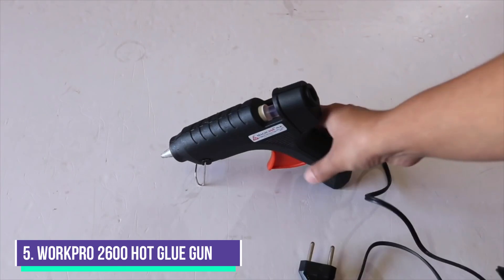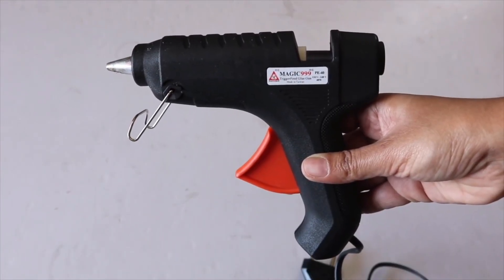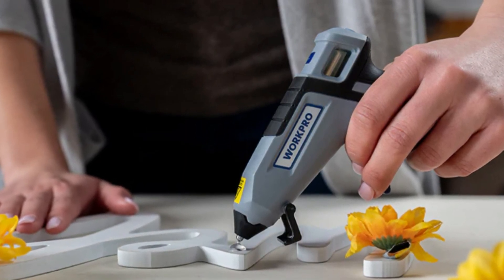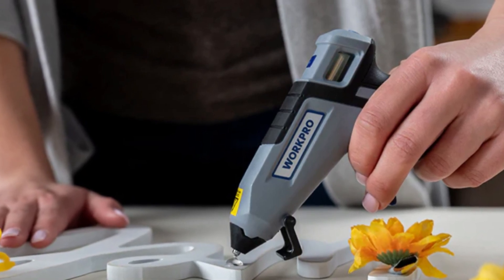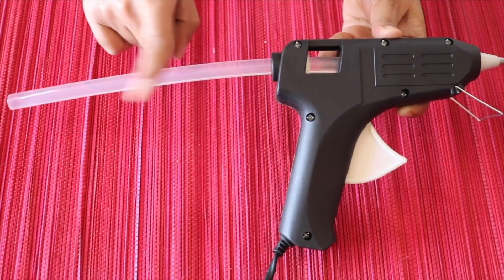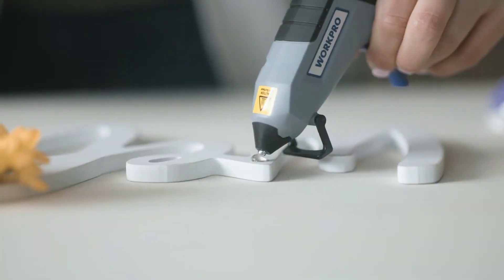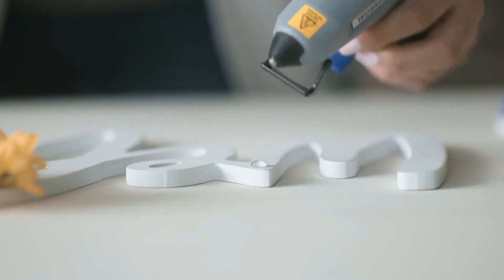Number 5, the WorkPro 2600 mAh Cordless Hot Glue Gun. It contains a lithium-ion battery that discharges 2,600 mAh to melt one of the 20 included glue sticks. The metal ceramic heater system is highly efficient and saves energy. The battery fully charges in just three hours, and the unit can run for up to 25 minutes per charge. Once charged, the glue gun is ready to use in two minutes.